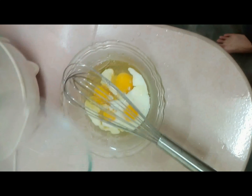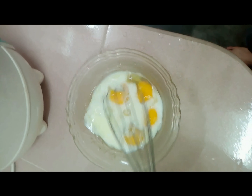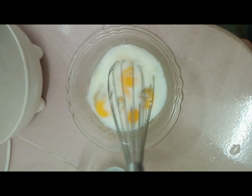Remove all egg shells. Beat the eggs and milk in the bowl until well mixed. I can add some salt and pepper if I like. It should look like a yellow solution of liquid.